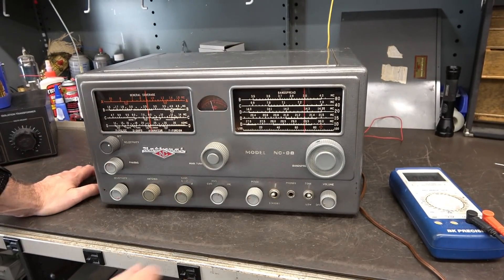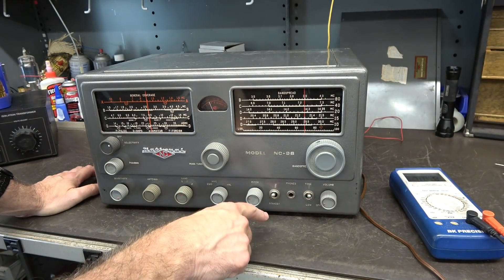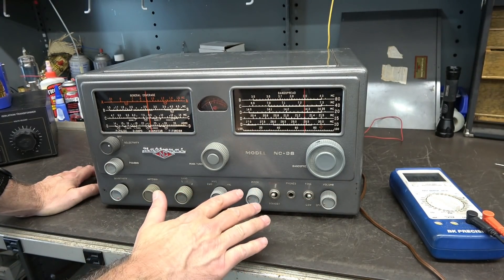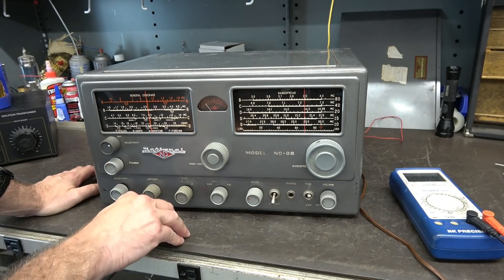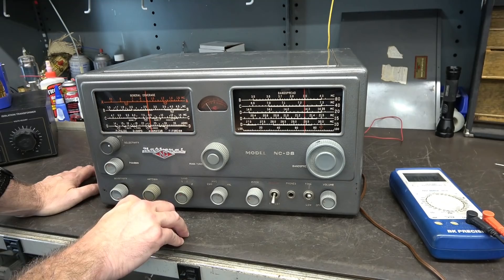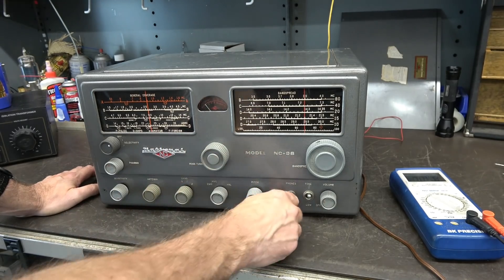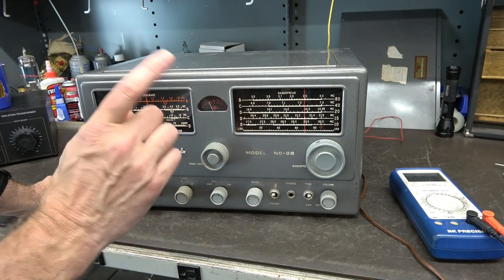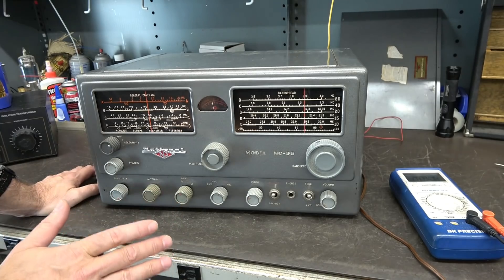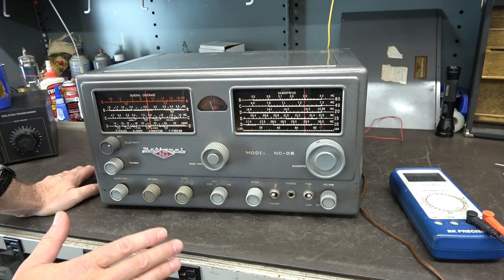One thing to cover: since I did not interrupt the receive standby switch or its wiring, that remains active. You could still go to standby on the front panel, but that will not activate my muting circuit — that is separate. You still have that original functionality; it hasn't changed.